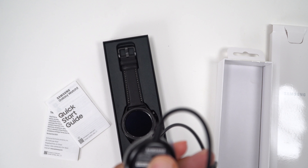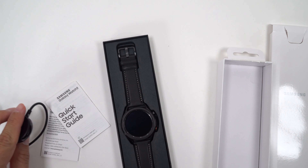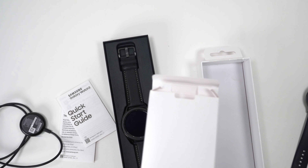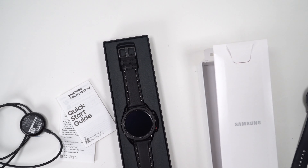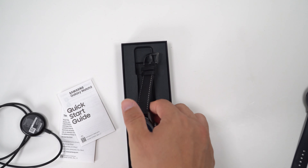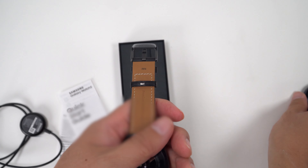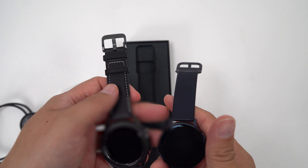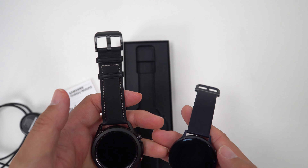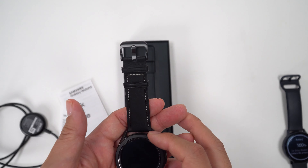And this is a 5-bolt. Nothing else in here. Oh, that looks sweet — that watch. Nice, hefty weight. Screen size looks about the same. Rotating bezel.